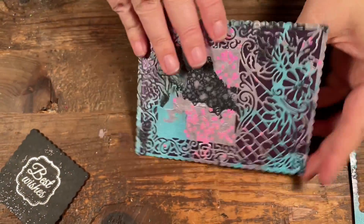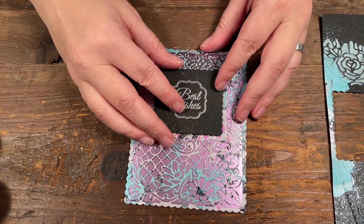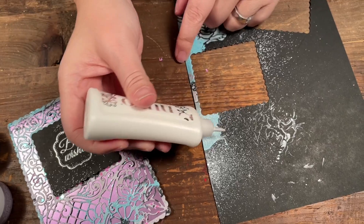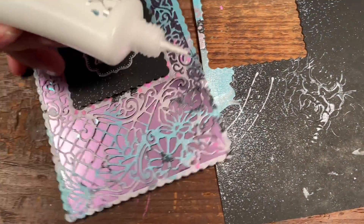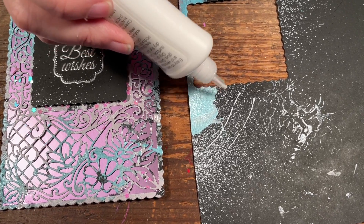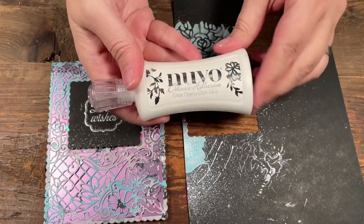I cut this card so the top part opens up. I also want to show you one more adhesive in case you haven't used it — it's the Nuvo Deluxe Adhesive. I've been using this to glue down all my die cutting and when I make boxes. What I like about it is you can get a really thin line of adhesive. You put the adhesive around the outside and in some spots to glue things down. Its initial drying is quite quick so it holds pretty fast. For boxes I let them sit for a while. It's a really great adhesive — I just wanted to recommend the Nuvo Deluxe Adhesive.